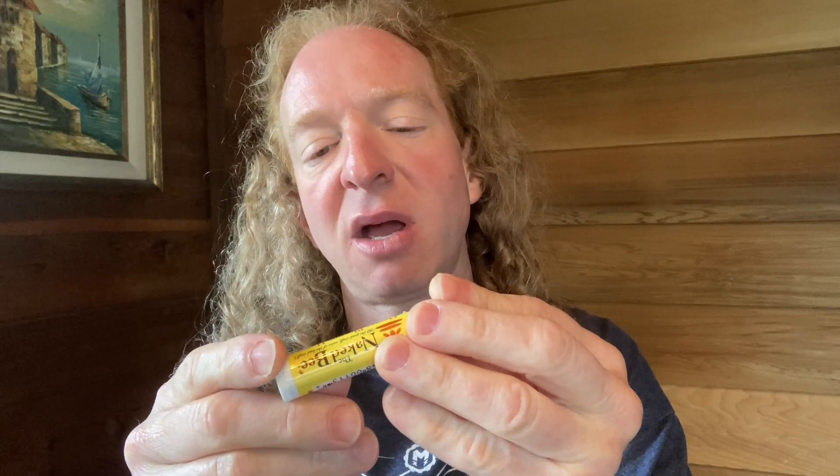The ingredients — it looks like it has olea europea olive fruit oil, soybean oil, beeswax, sunflower seed oil, honey, and then rosemary and some other things. All kinds of oils and things that are supposed to be good for moisturizing your lips.